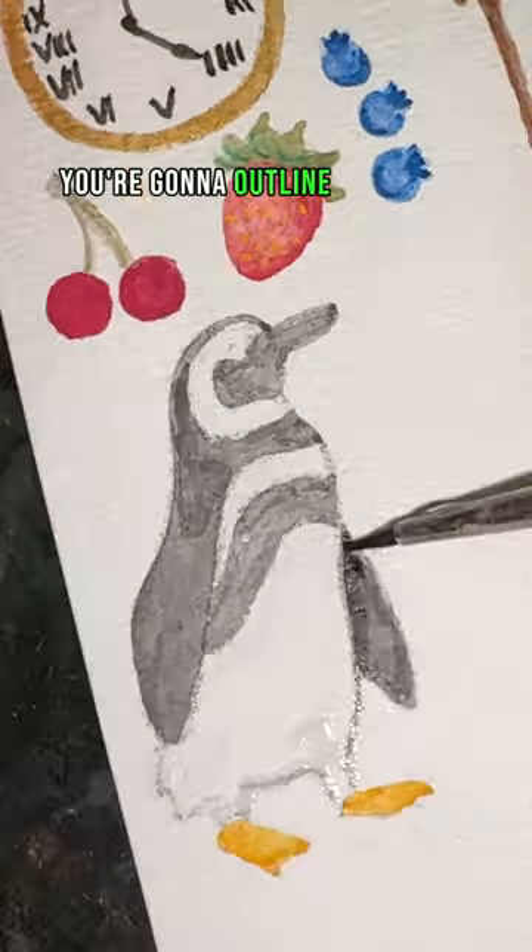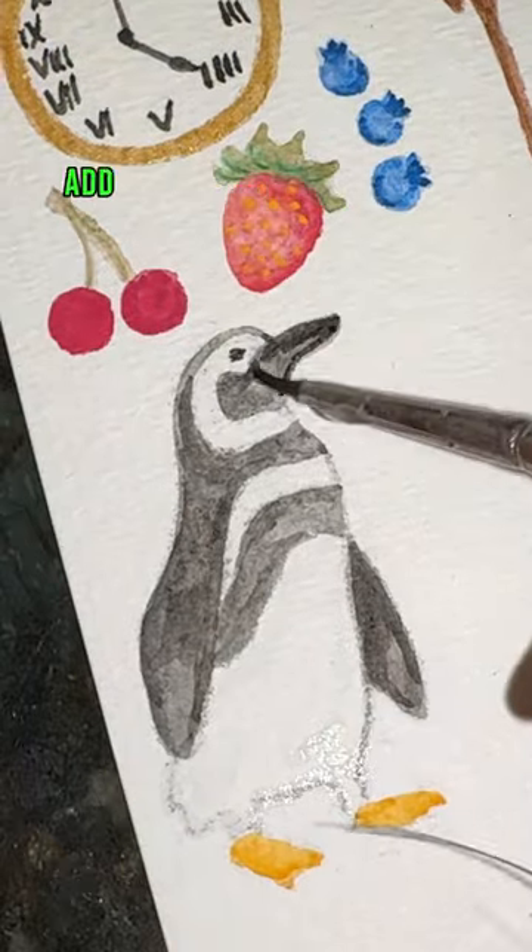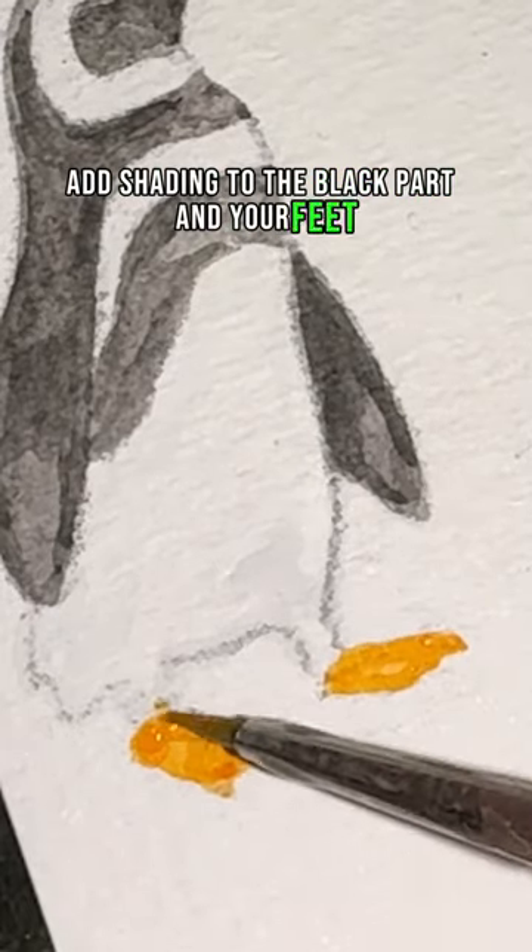Taking a light gray, outline the white part and add some shading to it. Add shading to the black part and your feet, and that's it.